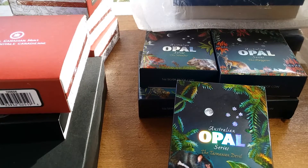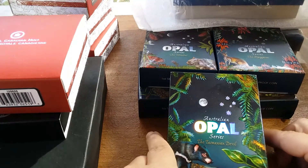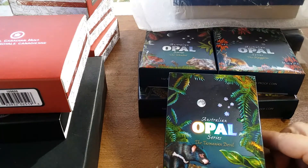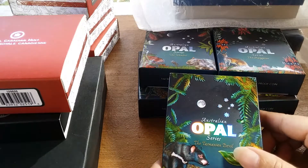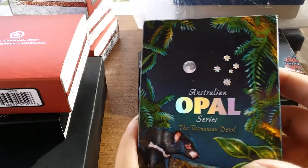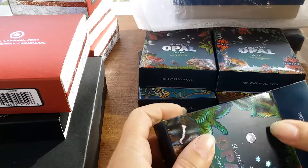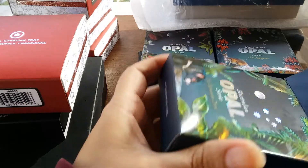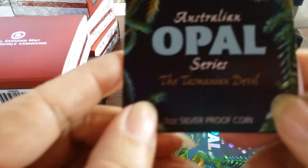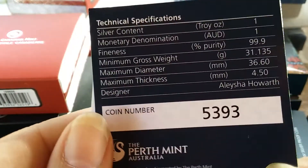Hey crew, Angel here again! I found some more stuff while I was digging around looking for my coins in my safe. This is what I found — the Australian Opal Series. I never did finish the set; they just started getting too pricey for me. But this is the Tasmanian Devil one-ounce silver proof.